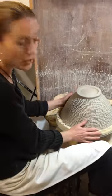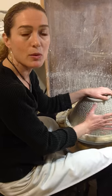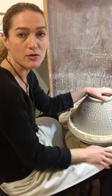I have a bowl here sitting on the wheel which is at what we call the leather hard stage, which is basically a consistency of butter that's been in the fridge.